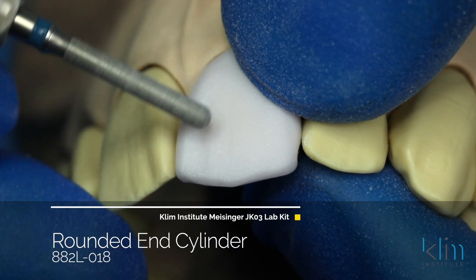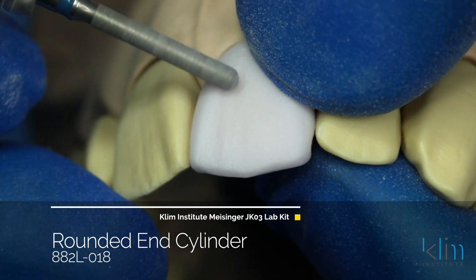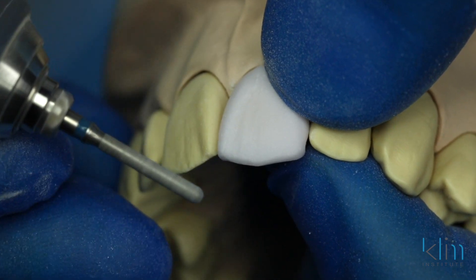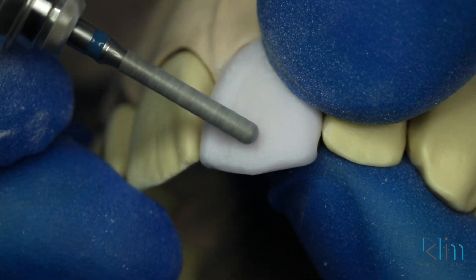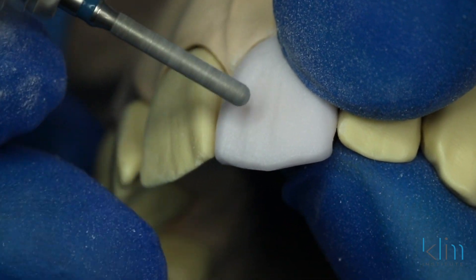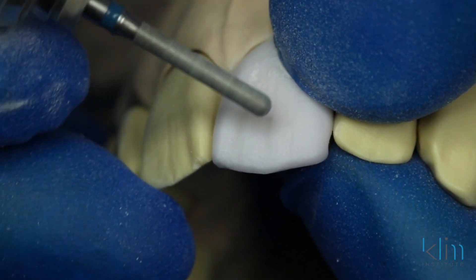Once we've completed our primary groove definition, we're going to go to what we call texturing. This case is great for texturing because if you look at the tooth next door, it has all these little ripples — like ripples on water on a semi-windy day. The technique I use for that is the end of my diamond. I find that a pencil grip is really advantageous for refined texturing — it's more like a drawing technique. With that pencil grip, just draw in and replicate what you see next door using different strokes. Whenever I scribe a more defined texture, always scribe and then scrub around what you scribed — that keeps it looking more natural.